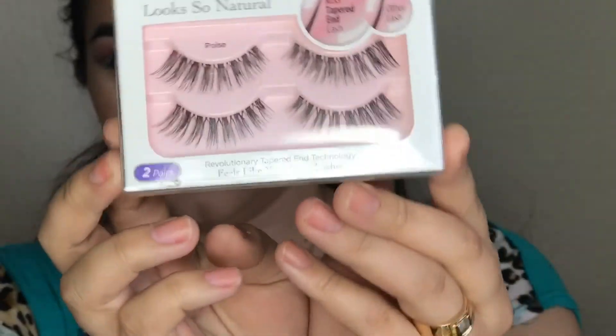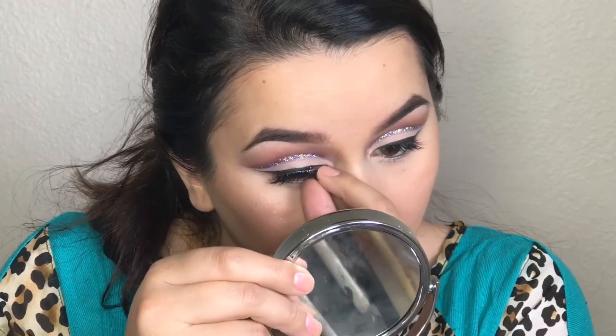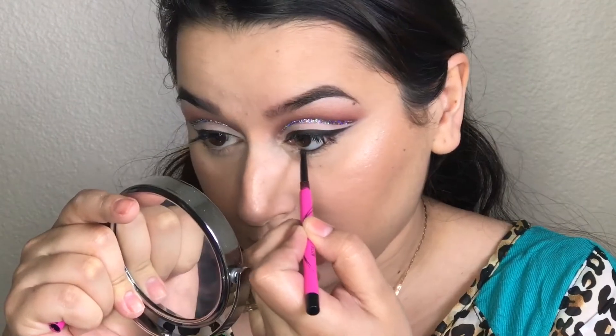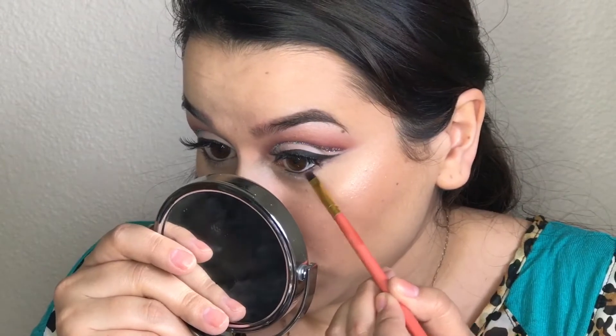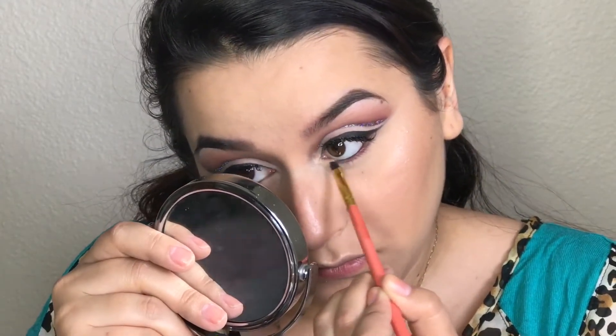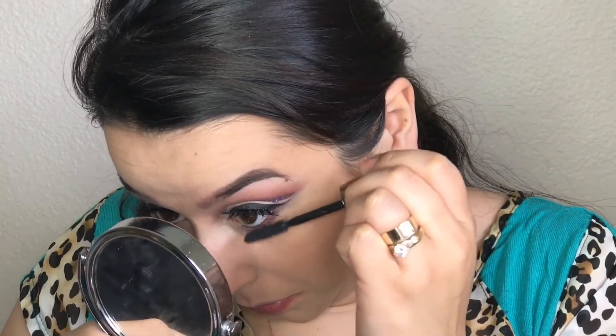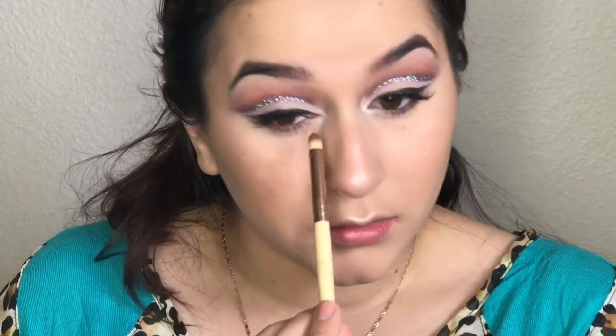Then applying some mascara to my lashes — this is the L'Oreal Feline Mascara, which has quickly become one of my favorites. To apply my falsies, I'm taking the Kiss Lashes in the style Poise — they're really natural lashes, not dramatic at all. Then I'm applying some eyeliner onto my waterline — this is the Maybelline Precise Skinny Eyeliner. For the lower lash line, I took the deeper mauve and the lighter mauve, mixed those together, and blended that into my lower lash line. I'm also applying mascara to my bottom lashes. Then I'm taking a shimmery white color from the palette as my inner corner highlight and also as my brow highlight.